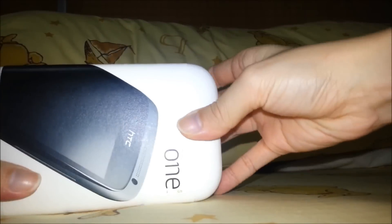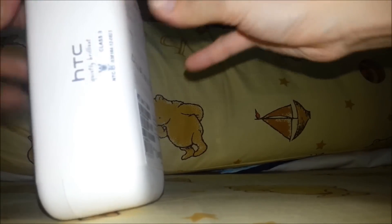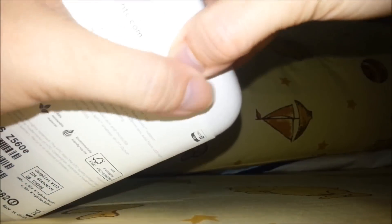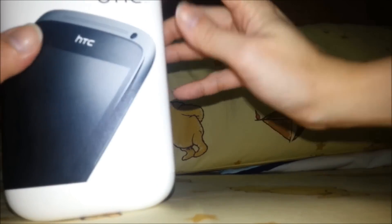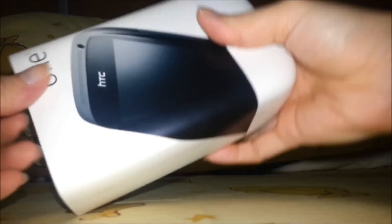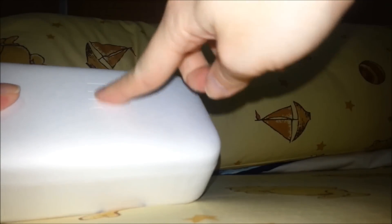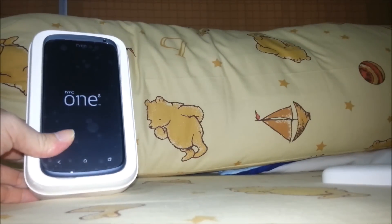Now let's have a look inside the box. Come on — what if I can't do it? How can I open it? Oh my god. Here — you can see the HTC letters here. Here we go, we got the HTC One S.